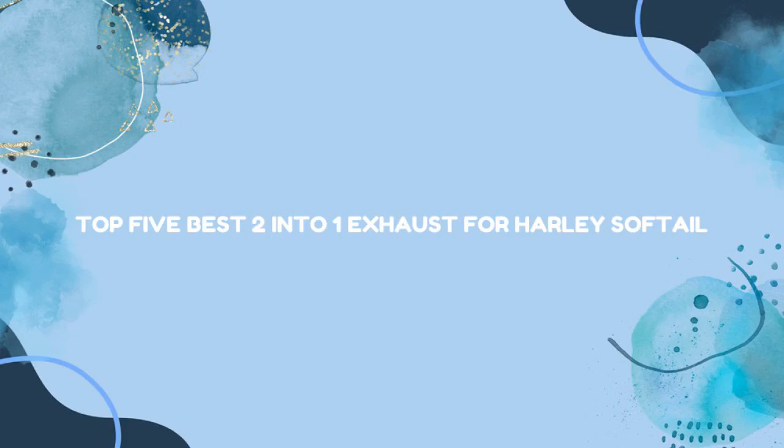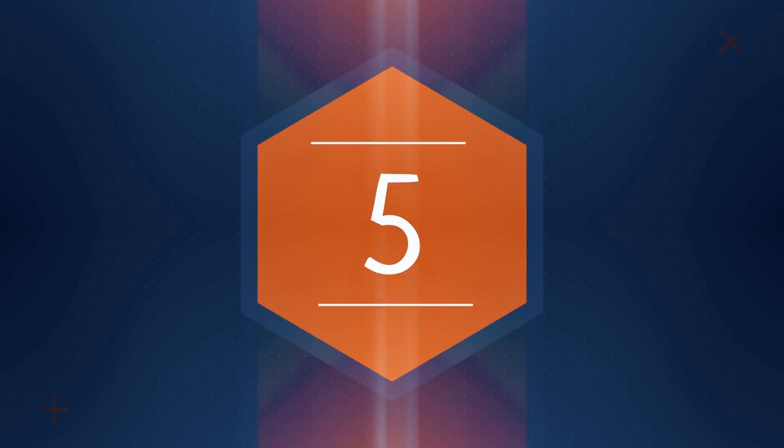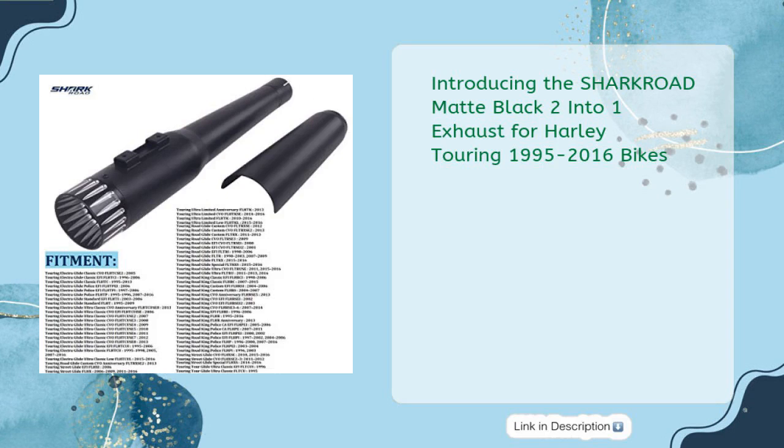Top 5 Best 2-Into-1 Exhaust for Harley Softail. Introducing the SHARKROAD Matte Black 2-Into-1 Exhaust for Harley Touring 1995-2016 Bikes at just $489.99.